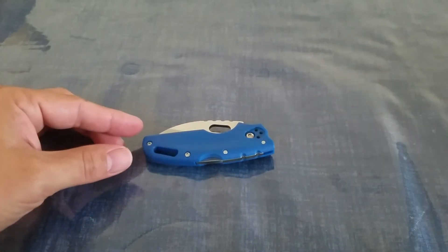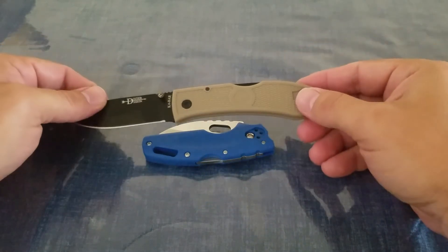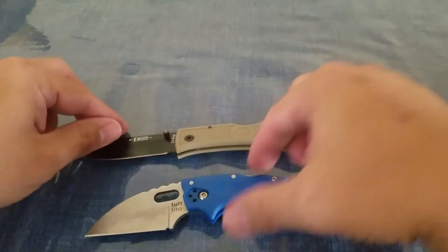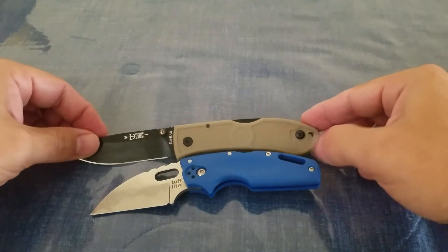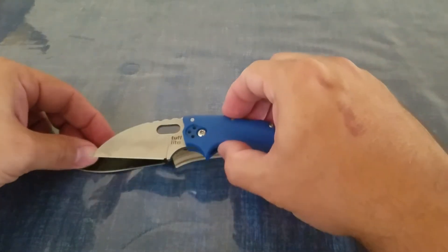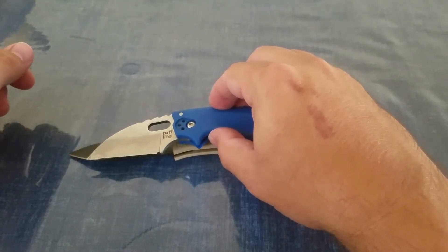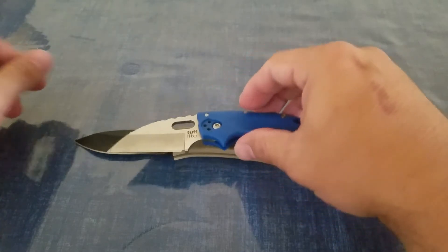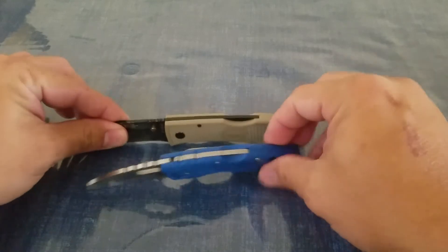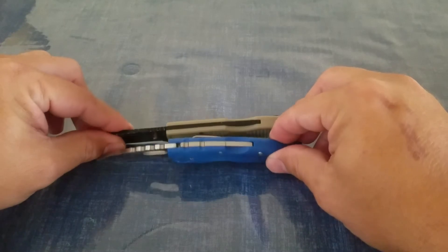Our first comparison knife is going to be the K-Bar Dozer, which comes in at three inches. Opening them both up, you can see that the K-Bar Dozer, even though it's a small knife, still comes in quite a bit longer than the Tough Light — about a half inch or so longer on the sharpened blade length. Overall length is just a little bit longer too. But the Tough Light is definitely thicker than the K-Bar Dozer.